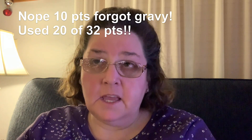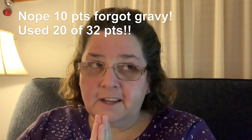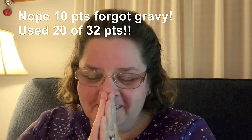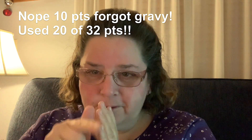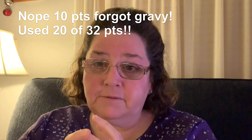Good evening! The turkey bombs were the bomb — very good, very tasty. I had two of them along with some corn and some stuffing. My dinner was eight points, so I have 14 points left today.